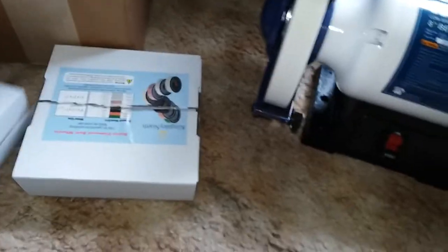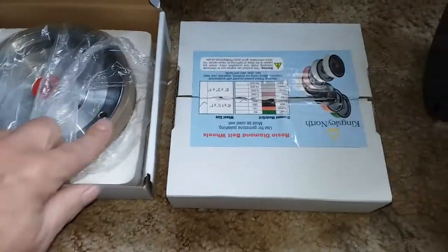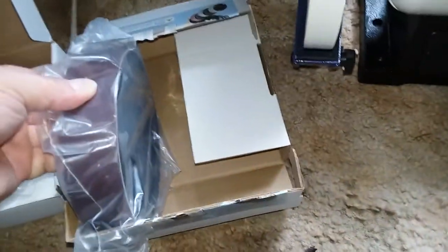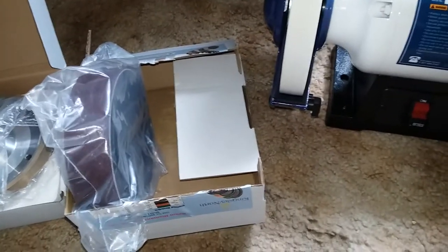And also this box came. Yeah, that's heavy. With a 6-inch 320 grit sintered diamond wheel and a 600 grit cushy wheel. These are going to go on this and become hopefully something special.